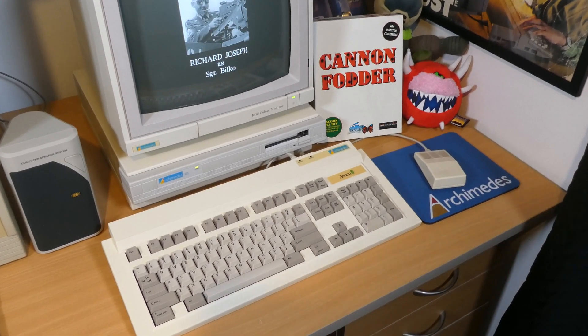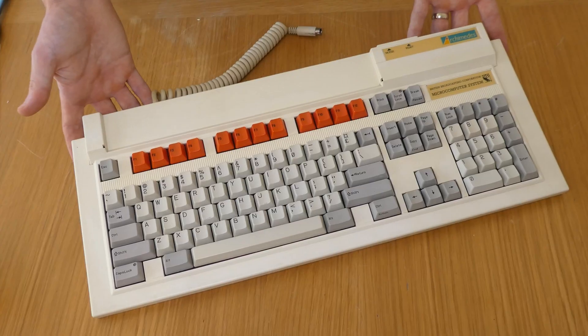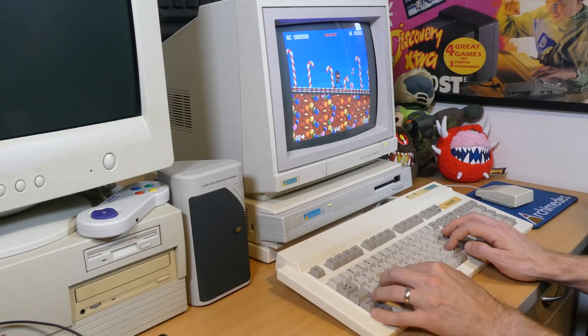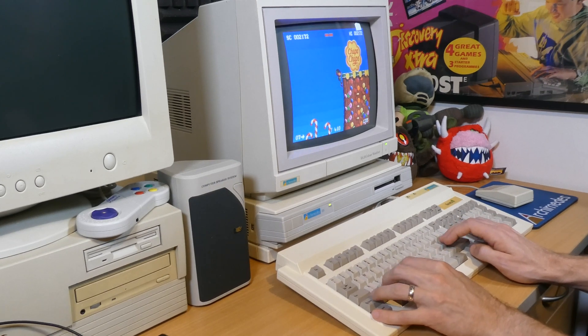It's actually a slightly later model, probably from an Archimedes A5000. I know the keyboard I had before with the red keys and the BBC branding is quite an old one and quite sought after, so I'm not just going to chuck that one away — I'll have to see what I can do with it. But I'm really happy with this new one; it's a really good match for the machine cosmetically and most importantly it works absolutely perfectly, meaning I can get on and do what I originally intended to do with this computer.